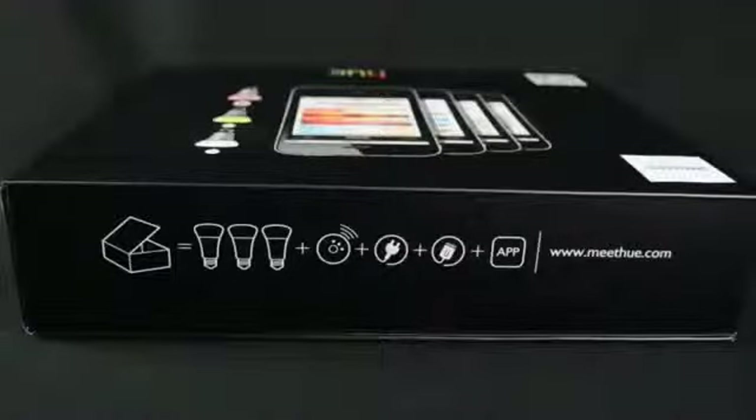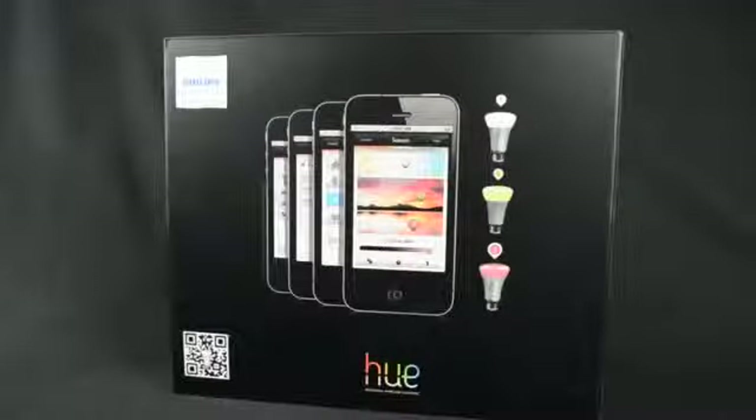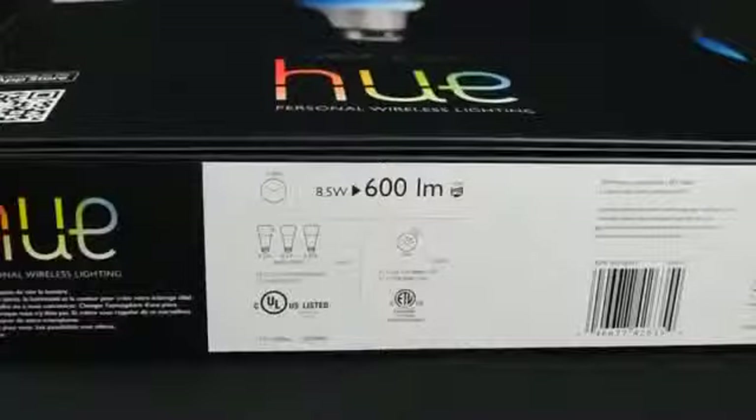This is essentially a starter kit which gives you three bulbs and a wireless control unit that plugs into your home's wireless router. Each bulb is then controlled wirelessly via an app on your iOS or Android device, so basically each light bulb is a wireless device.